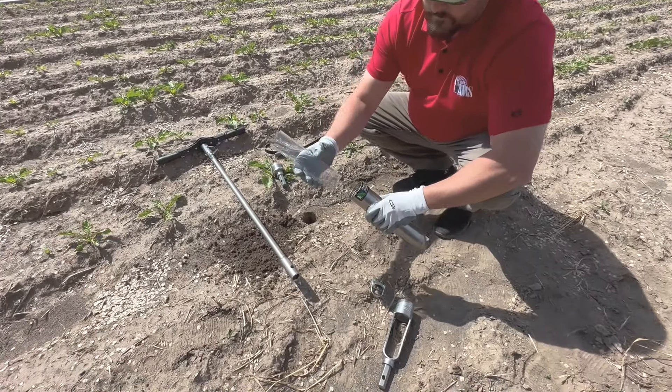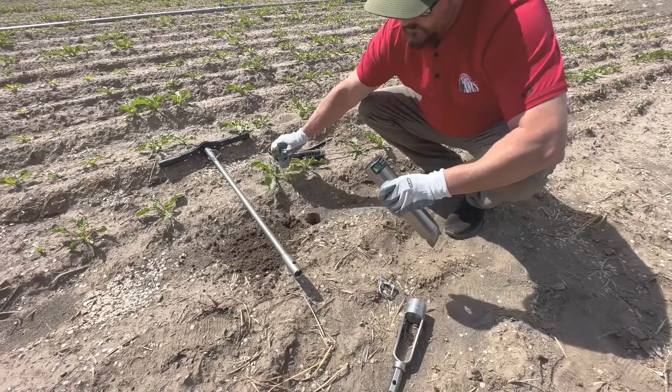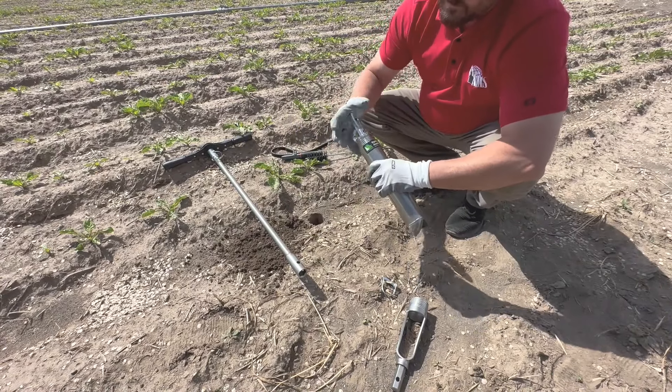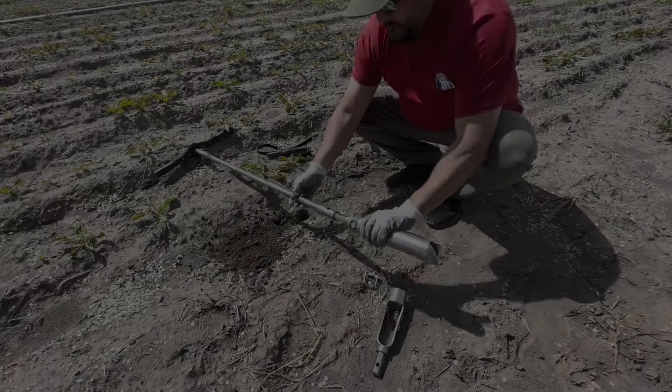As soon as your desired depth is reached, remove the hollow cap from the cylinder body and load in your plastic liner if you choose to use one. Once your liner is loaded, thread on the solid cap and connect your extension and cross handle together.